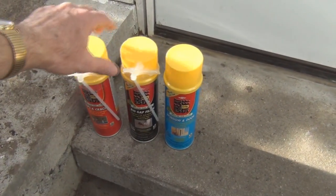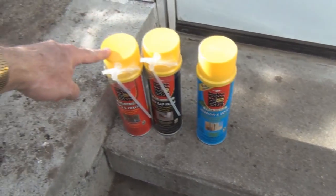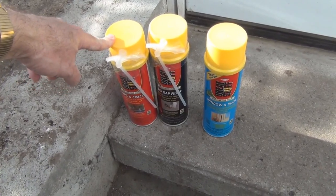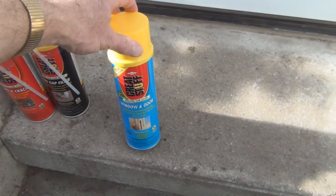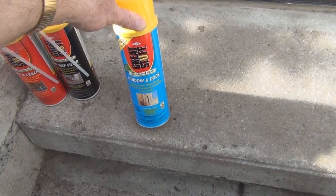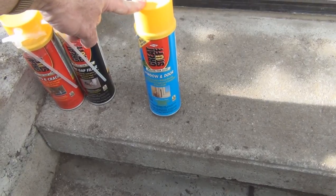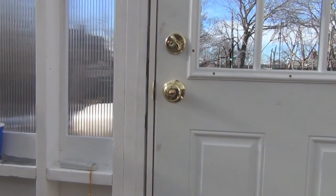This one is for gaps less than an inch and this one is for gaps greater than an inch. The problem is that these two exert pressure in the cavities you spray them into — they cure rigid. This third one is what you want to use around a window frame or a door, because it stays soft, pliable, and flexible — it's low pressure, so it's not going to bow the frame and prevent you from closing your window or door.